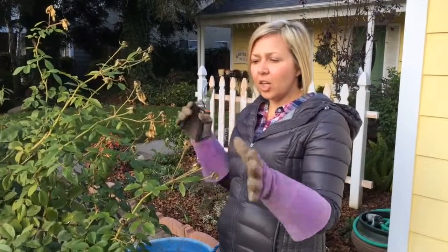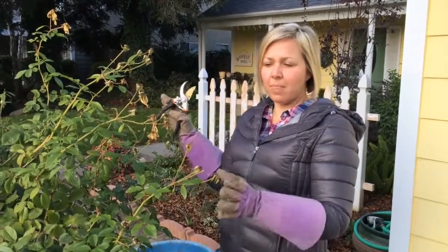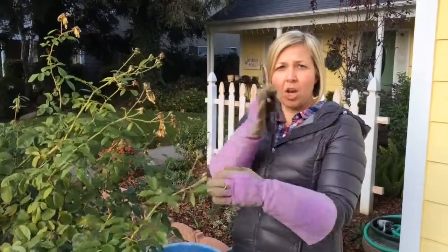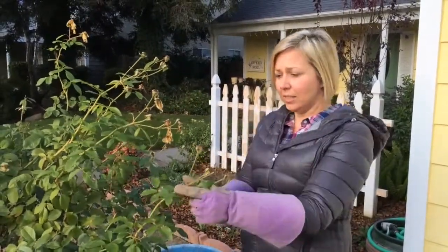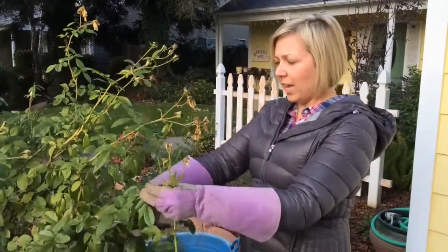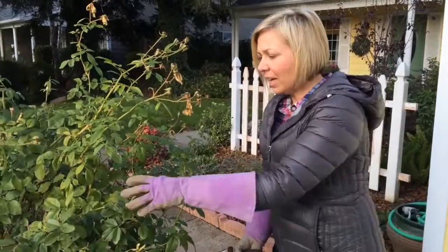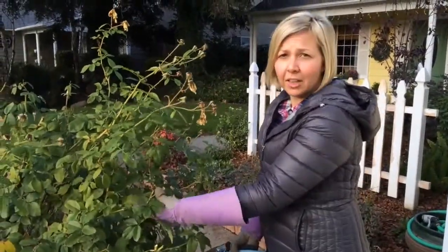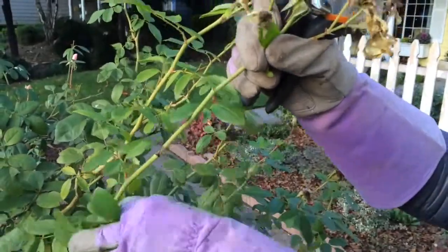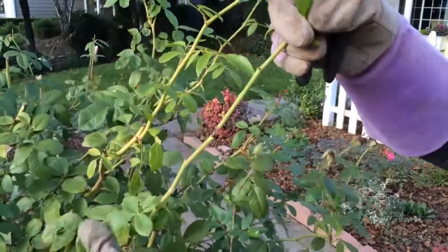So the first thing you want to look at — this is a typical rose shrub, the iceberg — and you want it to have a nice open form, no crossing of the branches, and you're just going to cut from the outside working in. Also, I know it seems weird, but in our climate we have to remove all of the leaves. They could be carrying disease from last year, so you want to strip down all the leaves so you have a bare shrub.